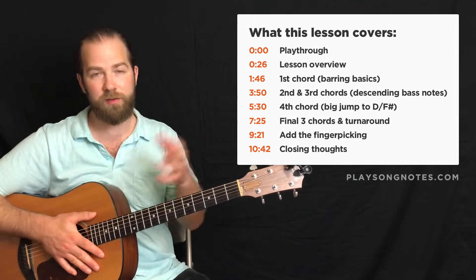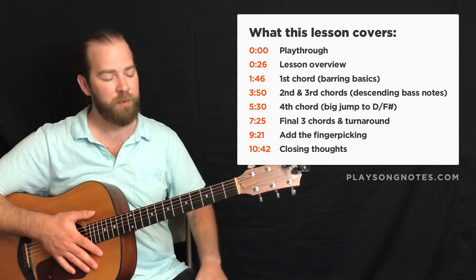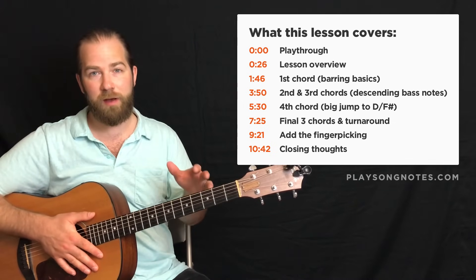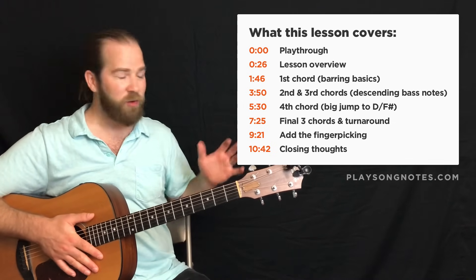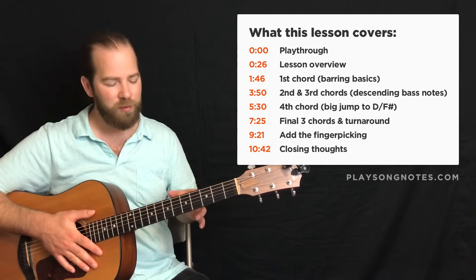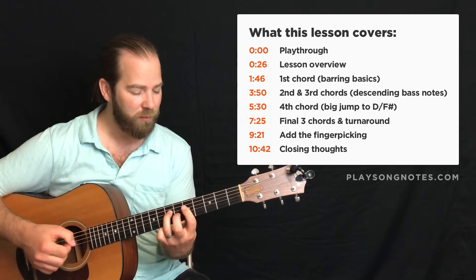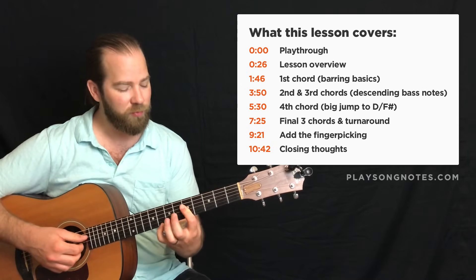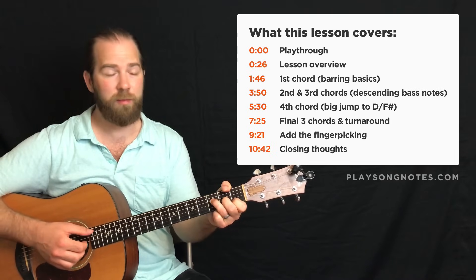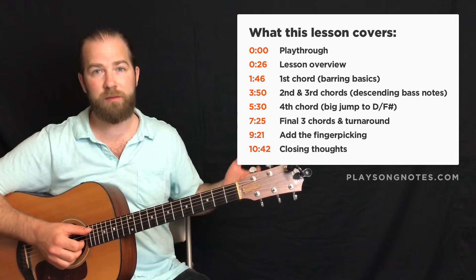My philosophy with teaching you this is, I can show you the tab and that might be enough for you — you might be able to run with it. But I really want to break down how to practice this, how to approach it, how to sort of demystify it, because looking at a tab, especially when you're new at guitar, it just can look like a lot of mumbo-jumbo and you're sort of memorizing the wrong things. I really want to make this simple. I want to show you that this is just a series of a handful of chord shapes.